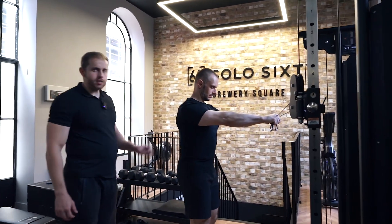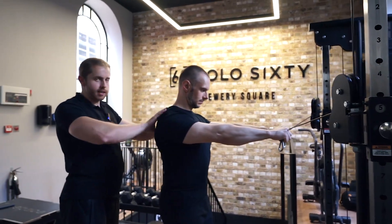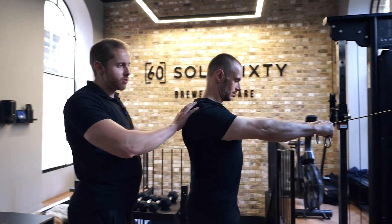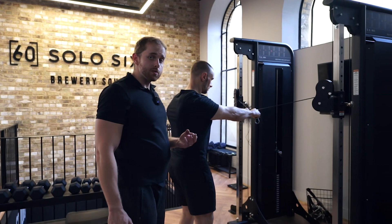He's going to first engage his upper back — he's going to squeeze his shoulder blades back together, pull his shoulders back, and get a load of tension in this upper back region here. We can have the feet a little bit wider and tense up the stomach a little bit, which is going to help him be a bit more stable.